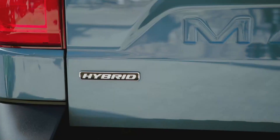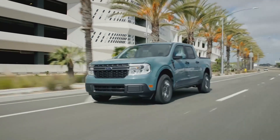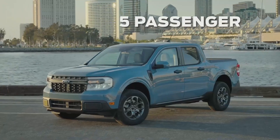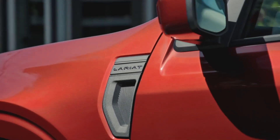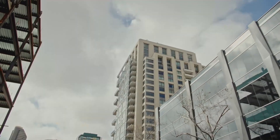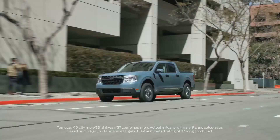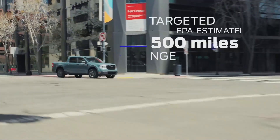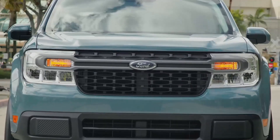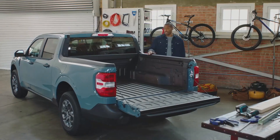The Maverick is the first-ever standard full hybrid truck. It comes standard as a five-passenger four-door pickup available in XL, XLT, and Lariat trim levels. The standard 2.5 liter hybrid has a targeted EPA estimated rating of 40 miles per gallon in the city and 500 miles of range on a single tank of gas.